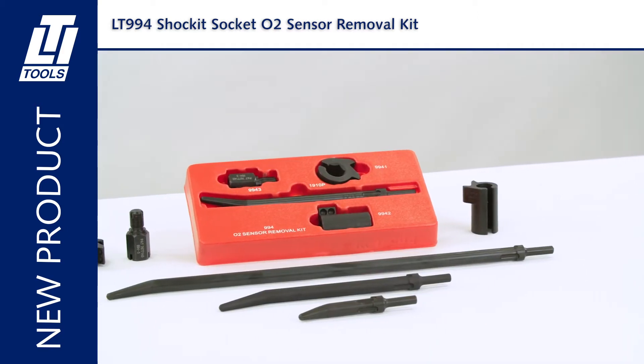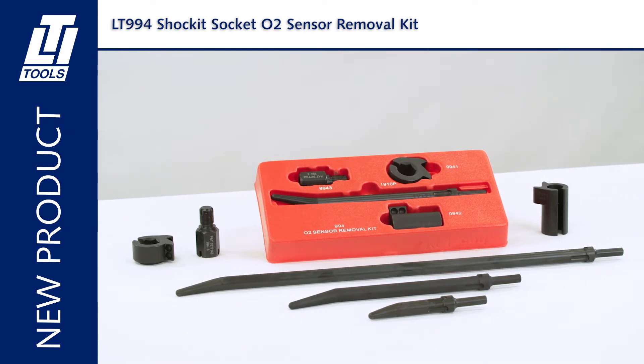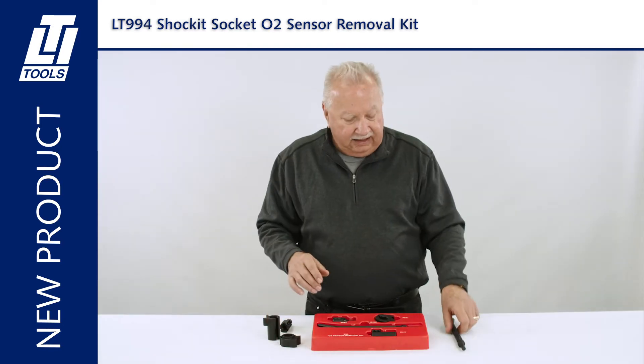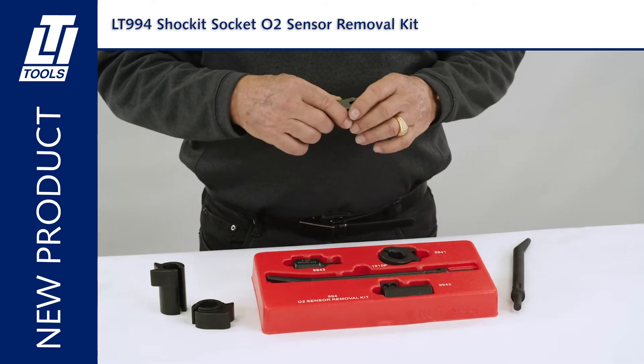Well, we've solved that problem with the new LT994. The kit is comprised of four parts: our deep well socket, our short recessed socket, a punch, and our 18 millimeter male-female tap and die.